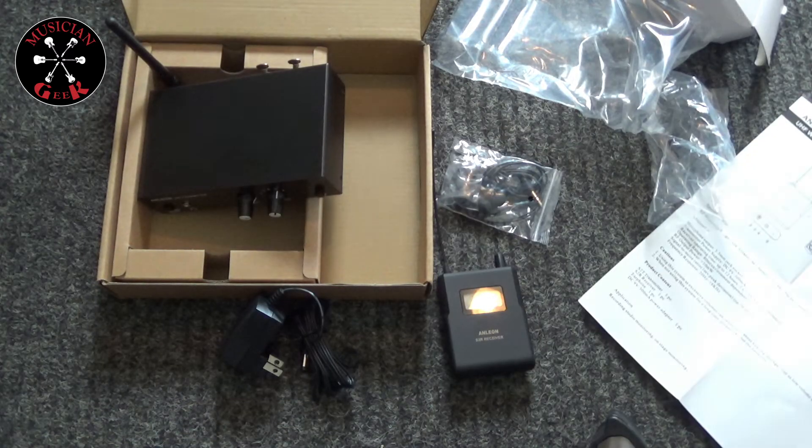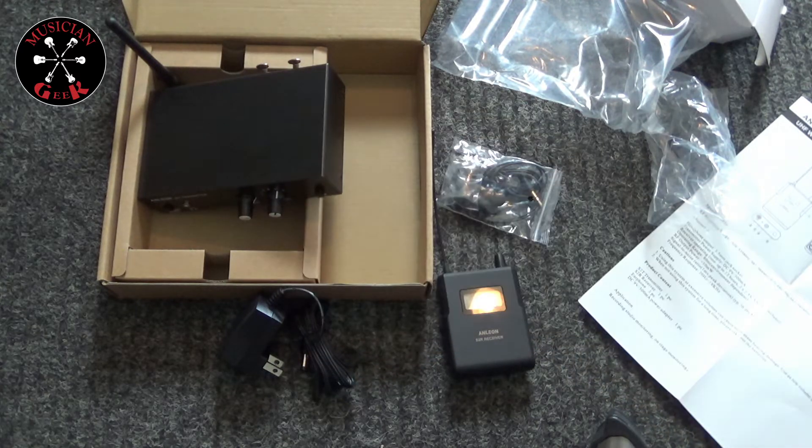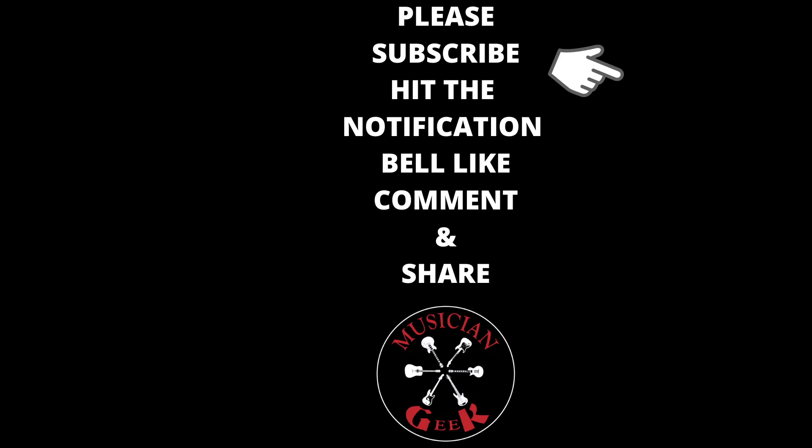Thanks for checking out this video. Do what makes you happy. If you like what you saw in this video, please subscribe, click the notification bell, like, comment, and share. It doesn't cost anybody a thing and it would really help out the channel. Thanks again for watching. We'll see you next time.